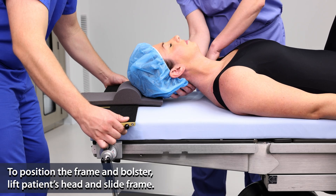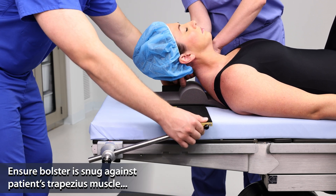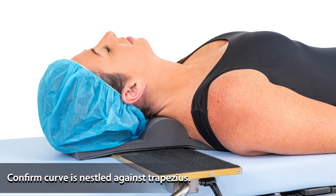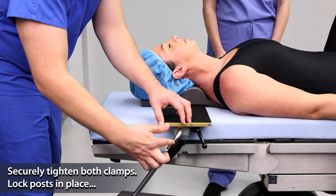Position the frame and bolster. Lift the patient's head and slide the frame towards the patient. The bolster should be snug against the patient's trapezius muscle. Confirm that the leading edge of the curve is nestled against the trapezius. Securely tighten both rail clamps and lock the posts in place.